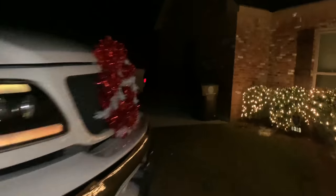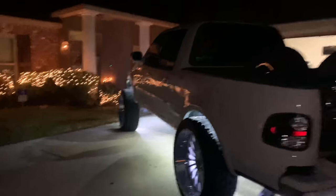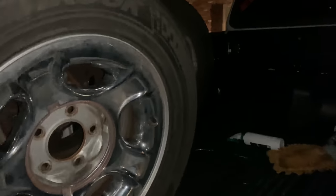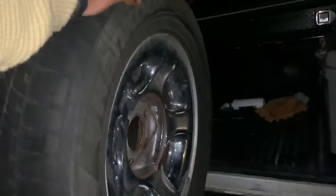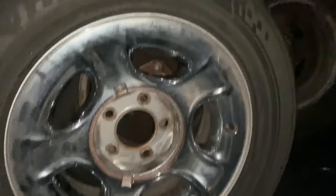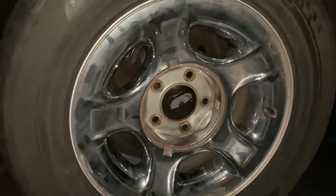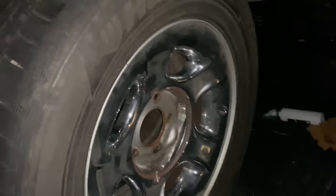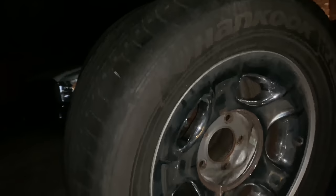So yes sir y'all, we got the stock wheels back — gonna put them on the truck soon. Y'all stay tuned for what we got planned and the reason why we're putting them on. It's gonna be really funny — we're gonna have the stocks on the truck. I'm gonna get them shined up. Y'all let me know in the comments if I should put some 37s on them and stuff them in there — that would be so clean, like some bubble-type stuff. Y'all stay tuned for the next video.